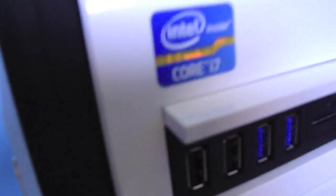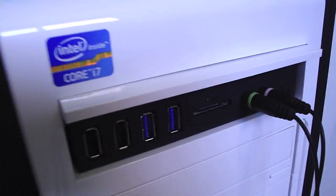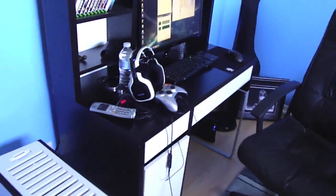Everything's good — there's a light I turned on in the back. I put the Intel sticker on the front so it's official now. That's all I've got to say guys — peace!